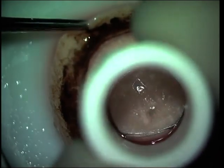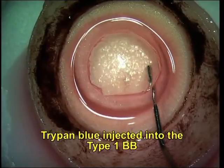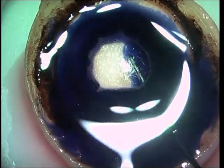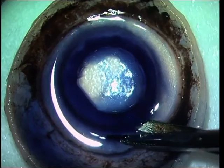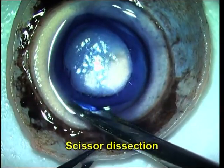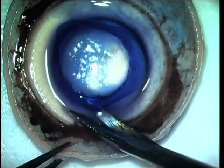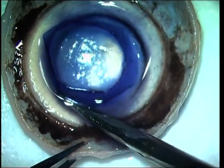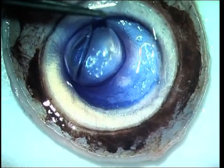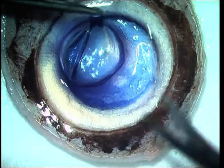An 8 mm trephination is done. Trypan blue is used to stain the Descemet's membrane. Knife entry is made to allow scissors to dissect the donor button in toto without tearing it. Retaining the pre-Descemet's or Dua's layer allows complete dissection due to the added thickness to the graft.